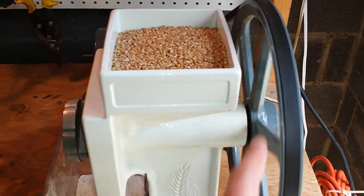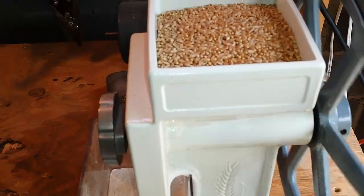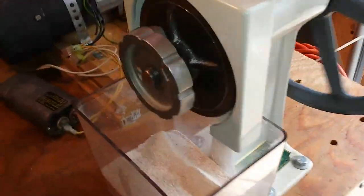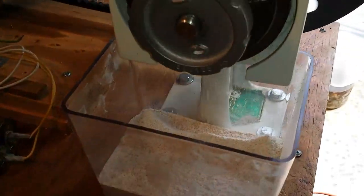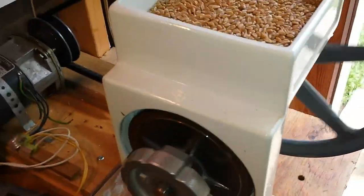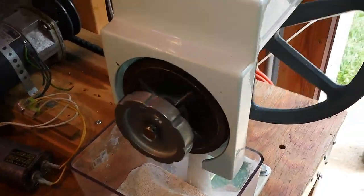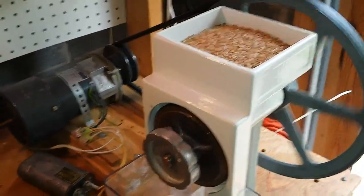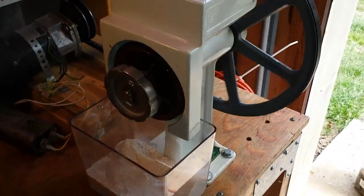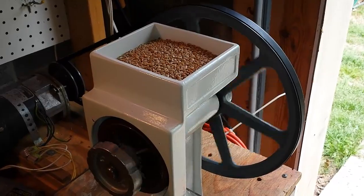You can see how slow I've got this mill turning — I'm not in any hurry. I want to keep the grinding plates nice and cool so I don't destroy the nutrients in the grain. This will probably take about 30 minutes or so to grind the eight cups in the hopper at this rate. But at this point I can just walk away and let it do its work, or I'll sit down and listen to a ball game or a podcast.